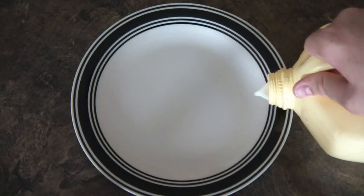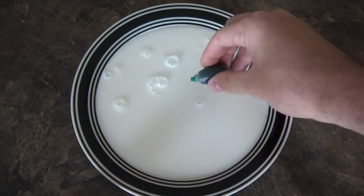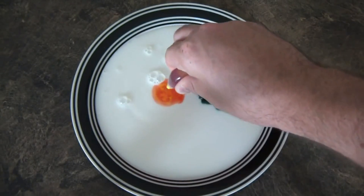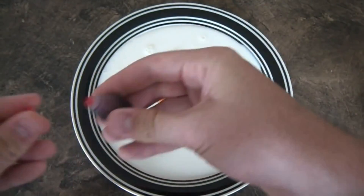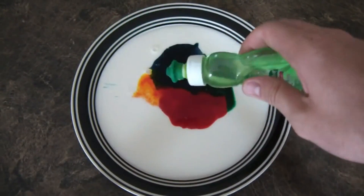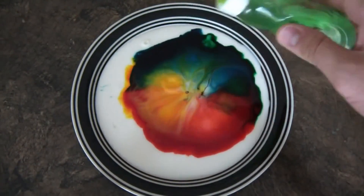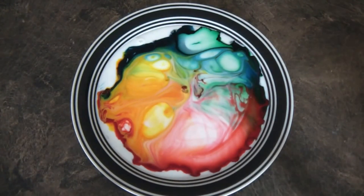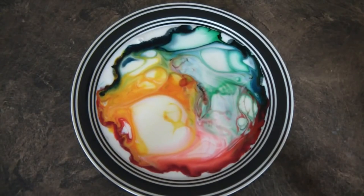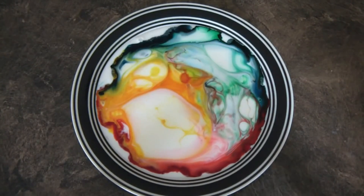Put your milk in, then put your food coloring in. I got red right here, or orange, whatever it is. And then I got red right here, then I have blue. Then just get your dish soap and drop a couple drops in there. Check this out — isn't it awesome? And it keeps on going and going.